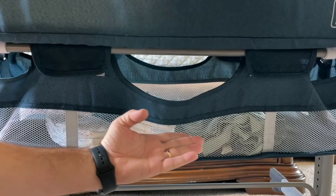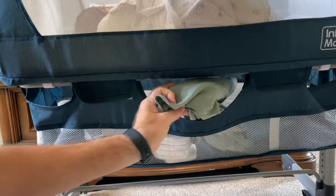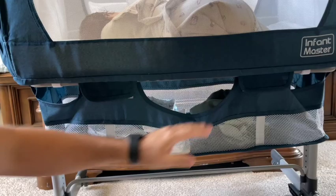We use one pocket as a bottle pocket and on the other side there is currently a burp cloth, but it's the same type of pocket — you can use it for whatever you want. There is also a mesh storage area underneath. There are no dividers in there, but we currently have a blanket, wipes, diapers — all those things you don't want to get out of bed for — easily accessible from your bed.